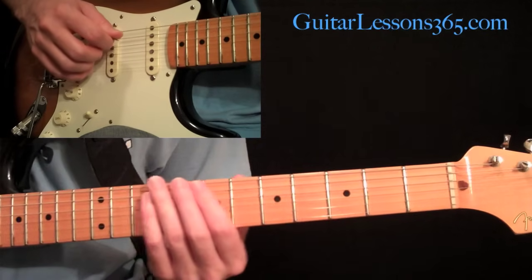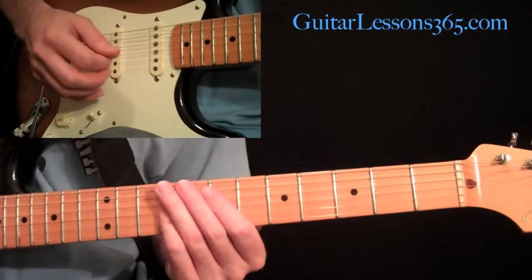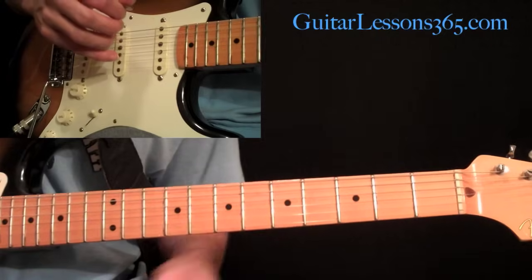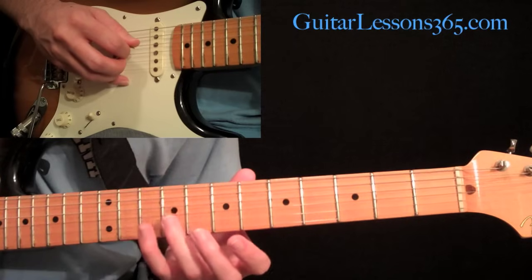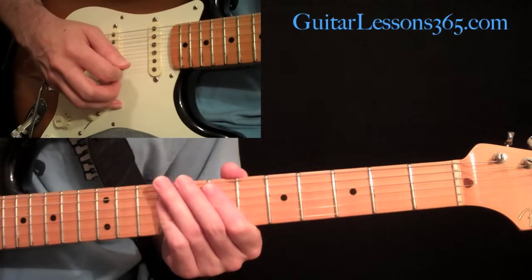Then you start sliding that up, and now we're going into the first verse. After you hit, kind of slide up the strings. Then you're going to grab an E major chord at the seventh fret — this is the beginning of verse number one. In the verse, we have the seventh fret on the fifth string, and then the ninth fret across the second, third, and fourth strings.